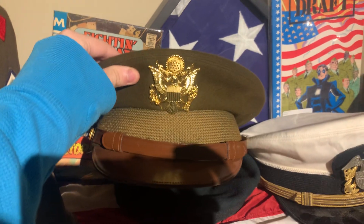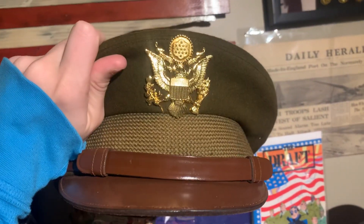We have a World War II American visor cap — it even has the original name in it still. Pretty crazy.